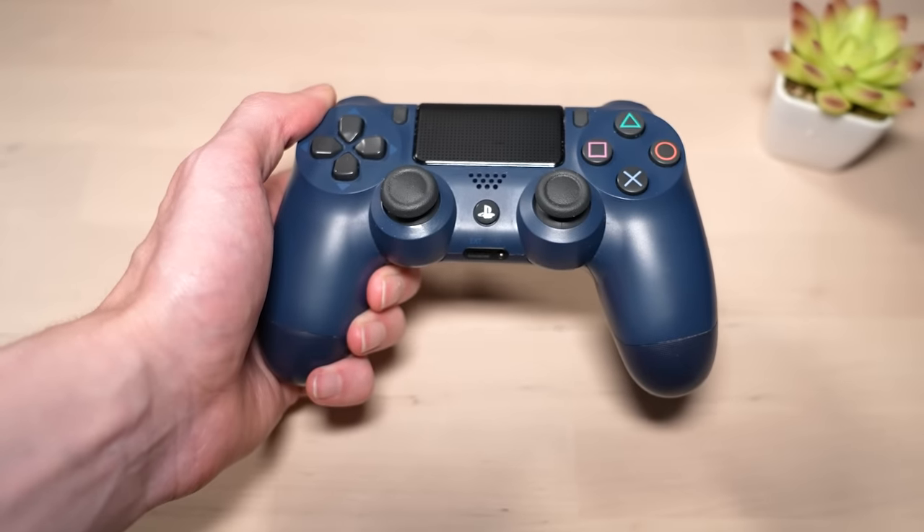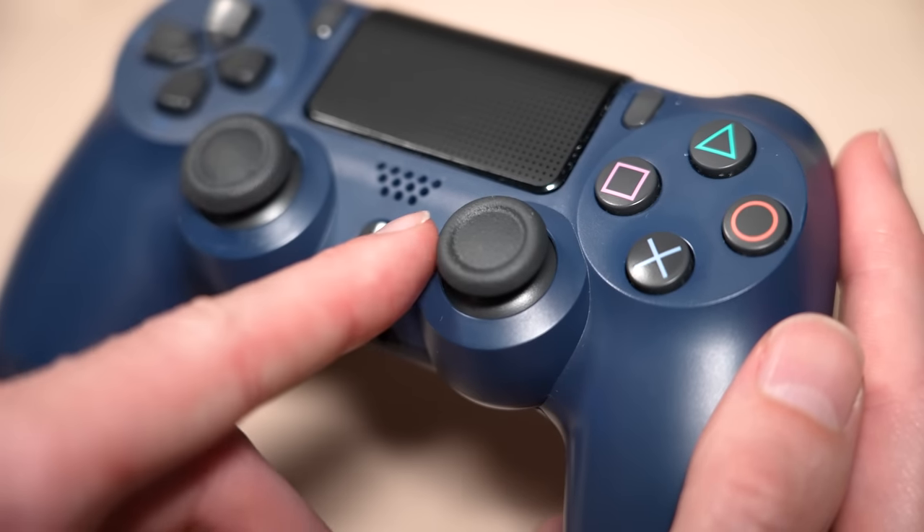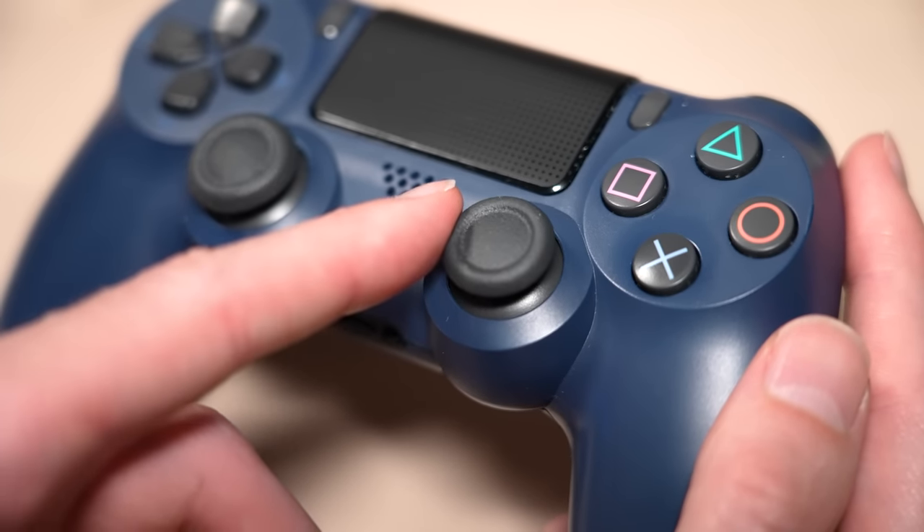Welcome back everyone for more PS4 tips and tricks. In this video, I'm going to show you how to fix stick drift on a PlayStation 4 controller.